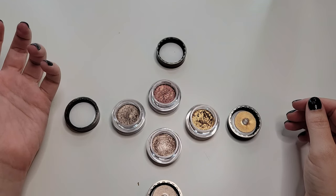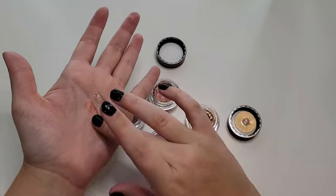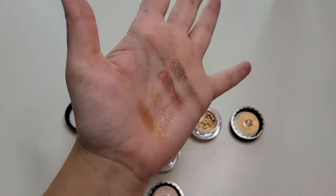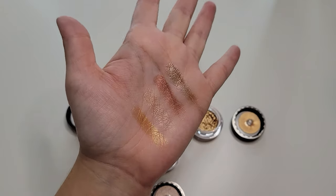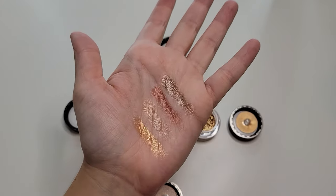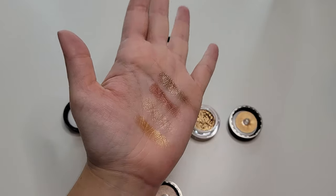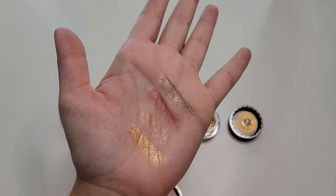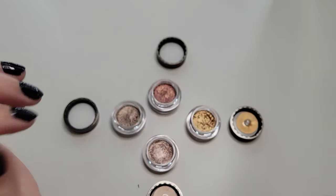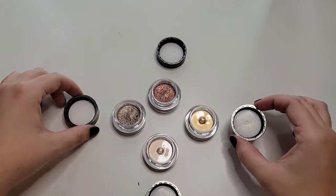They're beautiful. I can swatch them for you right on my hand. They're beautiful shadows. If I was going to recommend anyone get a single topper, it would be one of these Hourglass ones. They're so, so pretty. Just gorgeous, and I wear them all the time. The one thing about them — if you can tell on my hand — there is definitely some sparkle residue left over. I've noticed that happens every time I use them. They're just a little harder to get off. Still very pretty.